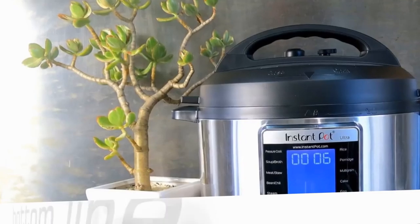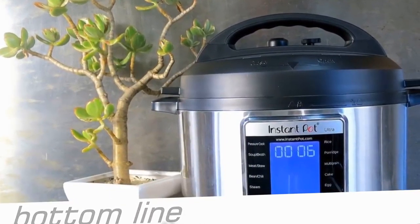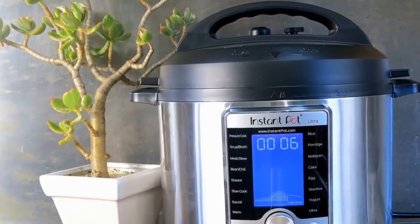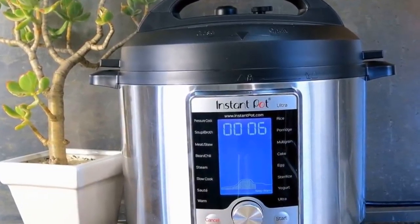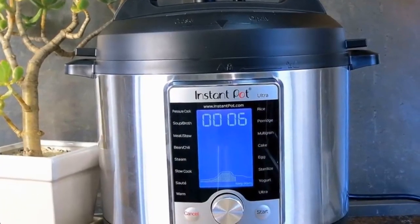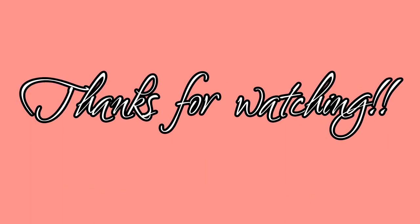The good still outweighs the drawbacks of the Ultra. The fun interface, customizable settings, and cooking progress indicator are another leap forward in the electric pressure multi-cooker game. Plus, what other cooker on the market is going to offer you 51,120 programming possibilities?